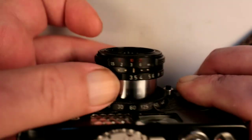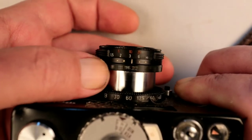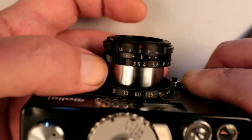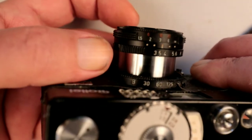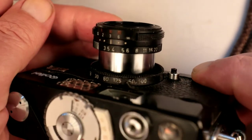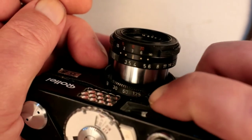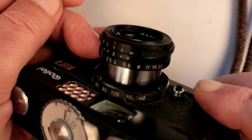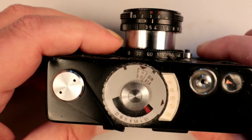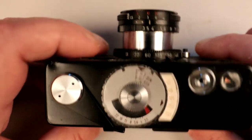This is your aperture selection ring at the back — f/3.5, f/4, the usual numbers all the way down to f/22. Right next to the camera body we have the shutter speed selector: bulb mode, 1/30, 1/60, 1/125, 1/250, and 1/500. So all your main controls — aperture, shutter speed, and focus — are on the front of the camera.